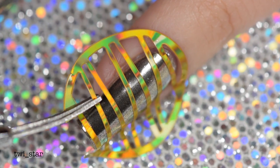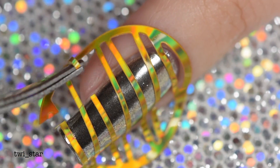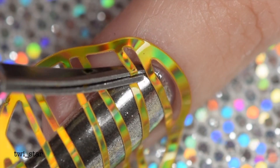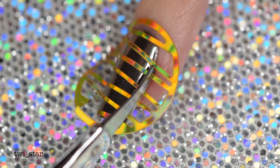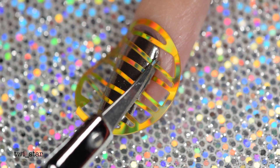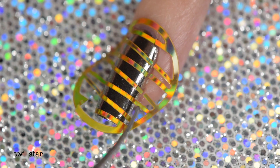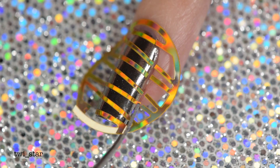Using a pair of cuticle scissors I snip off the excess. This is the part where most people would paint on more polish and remove the vinyl to create a design, but that seems like wasting these vinyls because they're so pretty. I actually did this technique a while ago in a video — I think it was back in September — with silver hollow vinyls. I made a little mini tutorial for Instagram and it kind of got reposted everywhere.